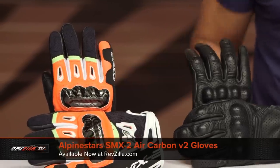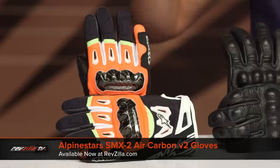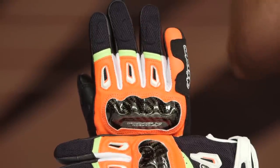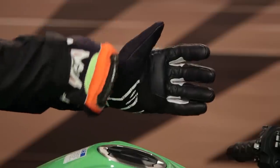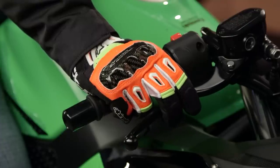First up is the best sport-oriented hot weather short cuff glove: the Alpinestars SMX2 Air Carbon V2. Sport-oriented, carbon fiber knuckle, lots of mesh, and a leather palm for $80. This glove is a juggernaut — it's been around for a decade and gone through multiple permutations. The last version I hated; this version is a total stud. It comes in five colors and also has a ladies' version at $80. This is the hot dog and mustard high-vis colorway — I love it.